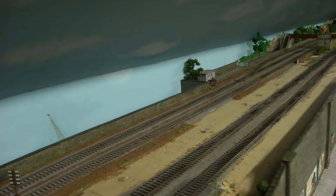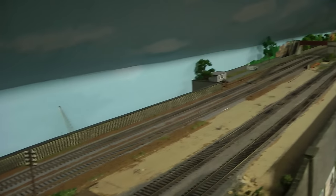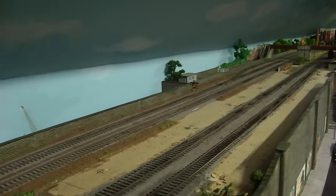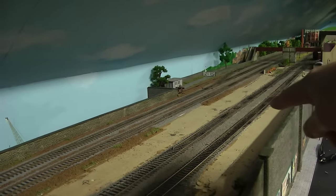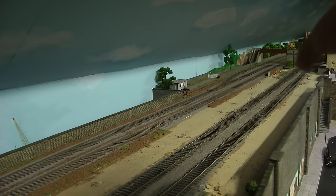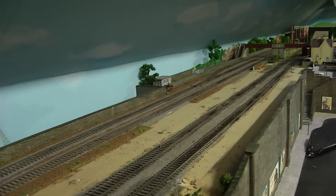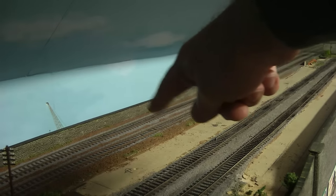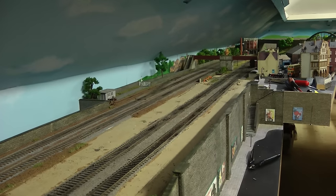What a big difference that has made! I've removed the signals from both ends, here and here. By moving the station across to roughly where those tracks are — that's where the new platform's going to be — it has really opened up this area for the expresses on the main line, which are those two tracks over there. So it'll be great for future videos.